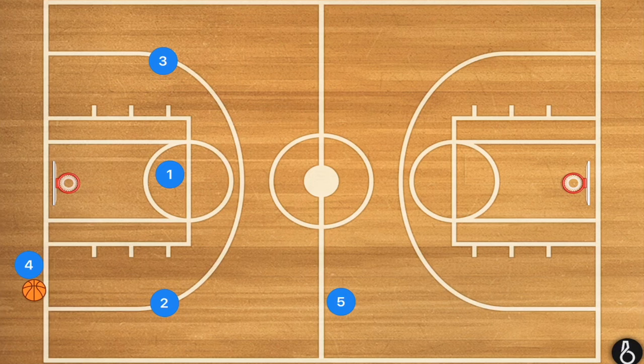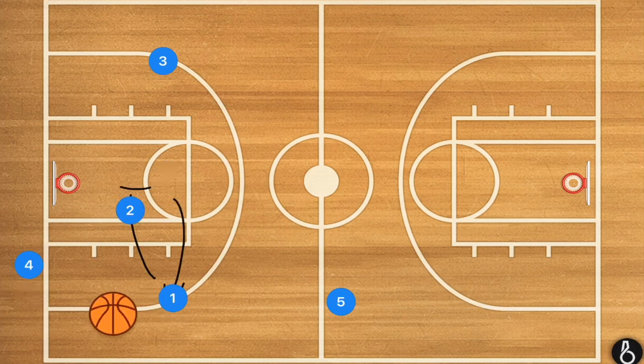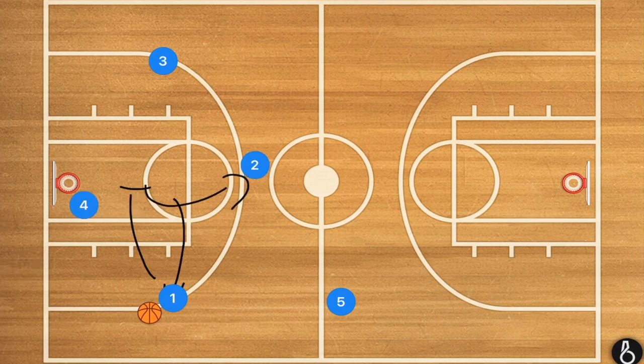Having three players up, one of them should be open. If they're not, they will set a screen for one of them. After that screen, player four will inbound the ball. Player two will then cut down court. Player one has two options: he can pass to player four, or he can pass to player two. If he gets the ball to player two, the press is beat and he can get up court.